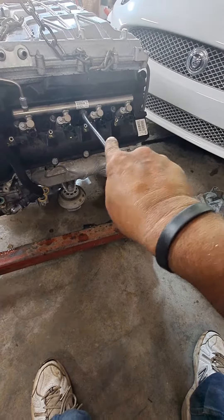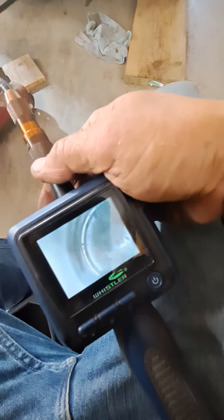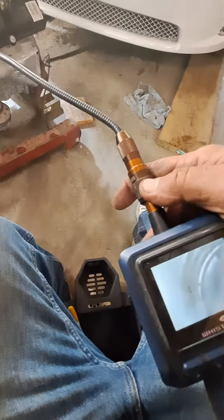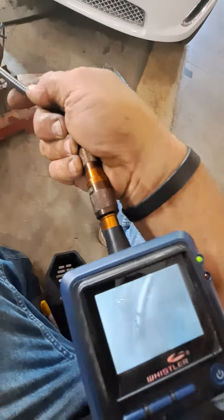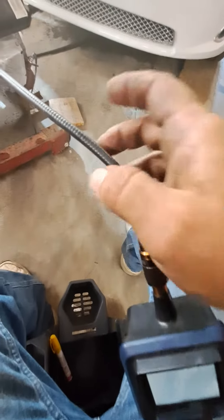Let's see if I can get that down in there. There we go. There's another one that looks pretty good — looks like what you'd expect a 22,000 mile motor to look like. I'll do the other side and we'll video some more.